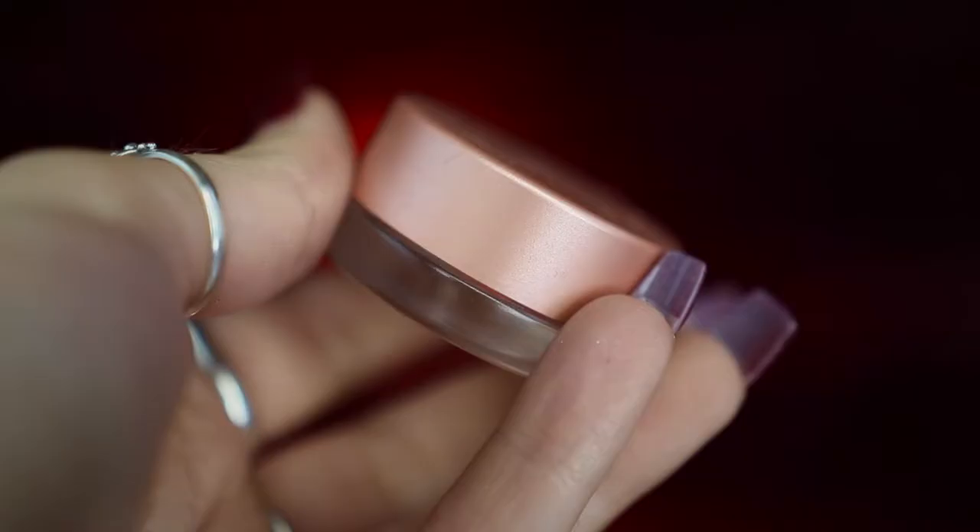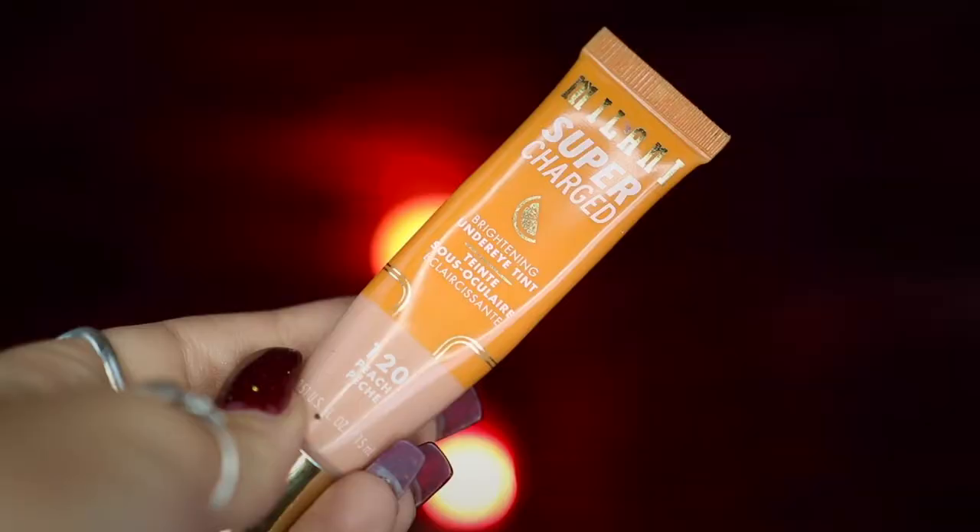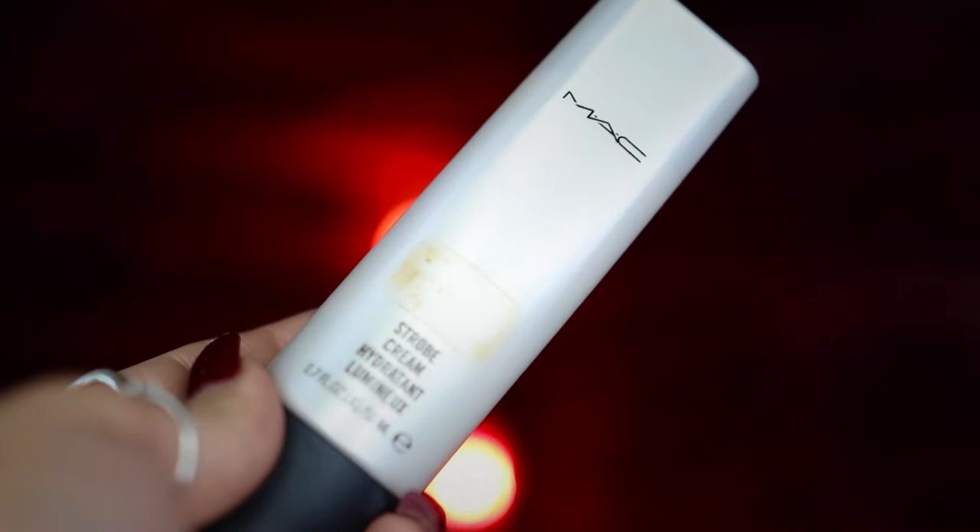To get started, I'm going to be taking my Buckle Bunny Beauty Sheer Perfection Primer and applying this all over my face before moving on to taking my Becca Under Eye Highlight and applying this under my eyes to help brighten them. I'm then going to be taking my Milani Supercharged Concealer in 120 Peach and applying this under my eyes as well to add warmth, before going into my MAC Strobe Cream and applying this to my cheekbones.